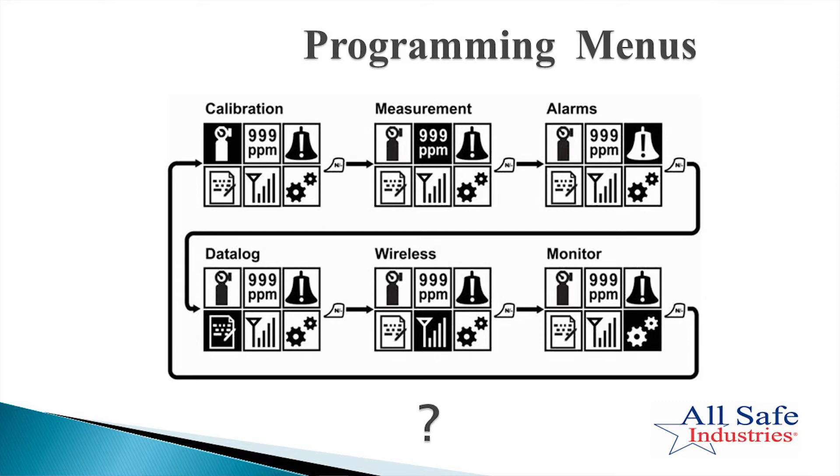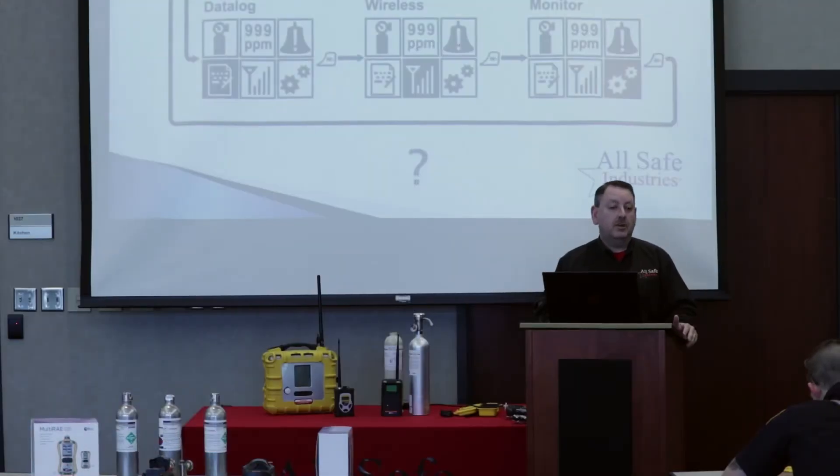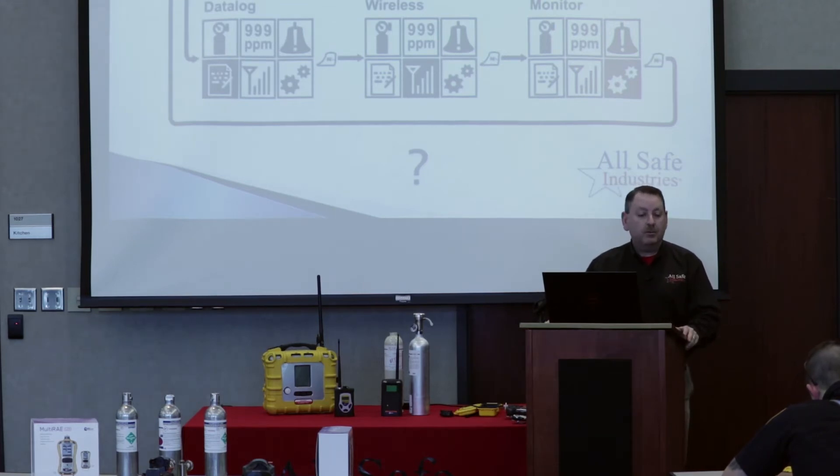I'm going to quickly walk you through these menus. We won't spend a lot of time because I want to spend most of our time on correction factors, but I'll talk about each menu briefly. The first menu is the calibration menu — go ahead and select that. You'll see sub-menus like fresh air cal, multi-bump, multi-span, single sensor bump, single sensor span, and changing your cal gas. I wouldn't make any changes until you've read the book; just lean on your gas meter guru for those types of changes.